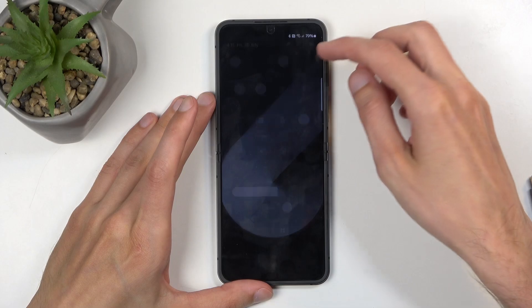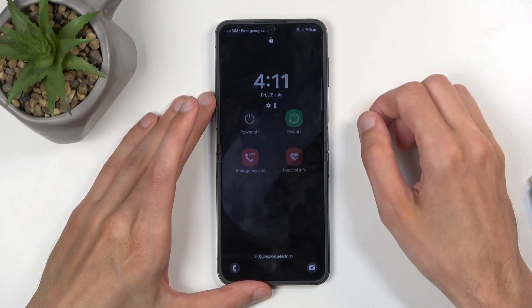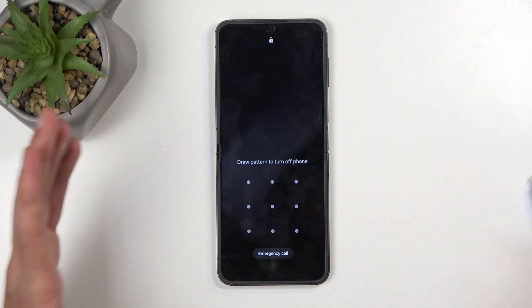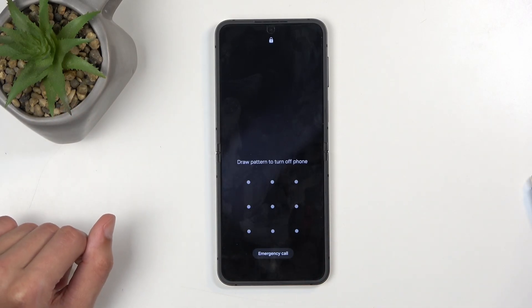all you need to do is just swipe down, press the power button, power off, and then draw the pattern or pin or password — whatever you have — to turn off your phone.